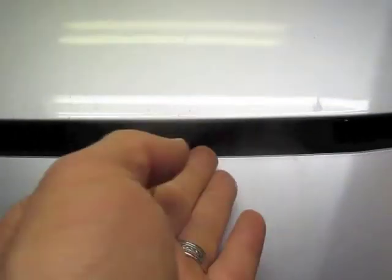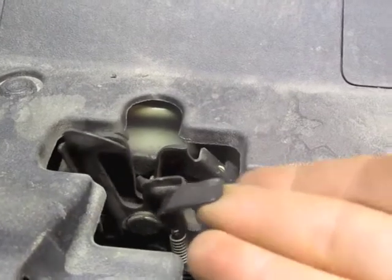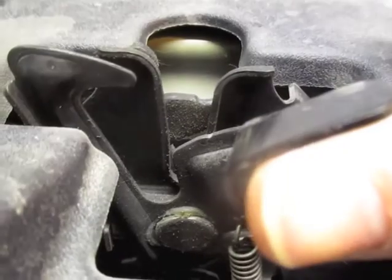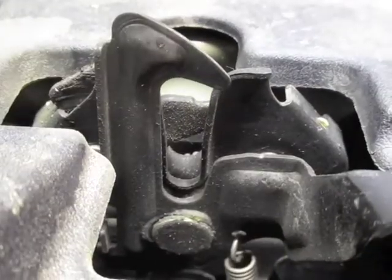I'll show you again. You'll come in — here's the Toyota symbol. You're going to come to the right of that, go up and upside down, slide down, lift and pull up. Here's that latch you're going to come under, and as you lift, you can see how that goes over and it will release your hood.